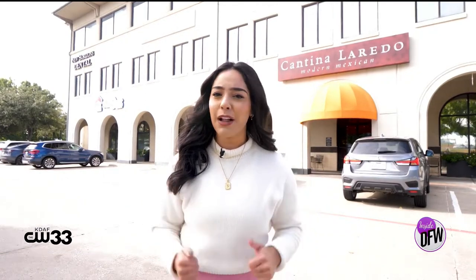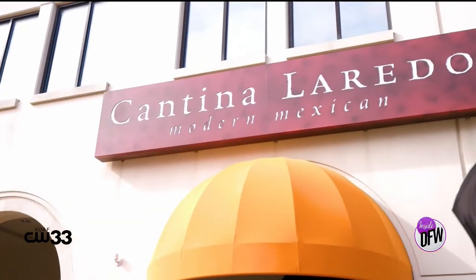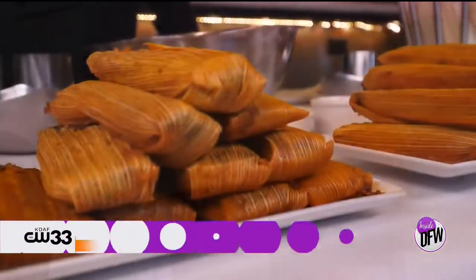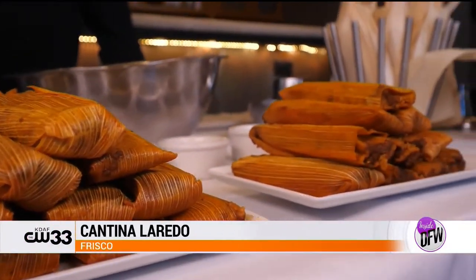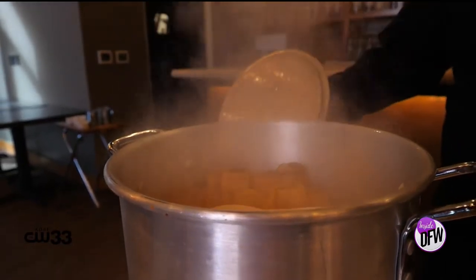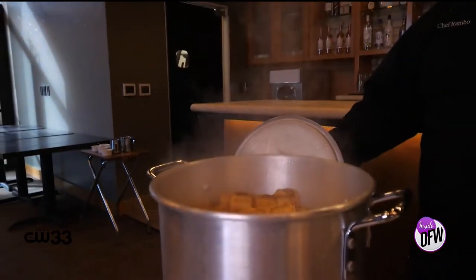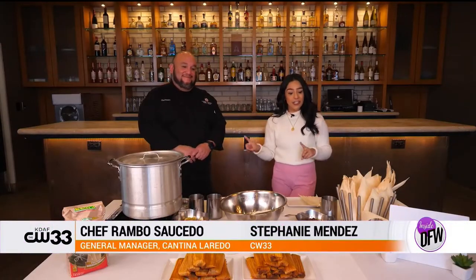Today I'm at Cantina Laredo, and I'm getting tamale 101 from one of the best chefs in the city. I'm here with Chef Rambo of Cantina Laredo in Frisco, and these tamales smell beautiful. Thank you so much for being here. Tell me a bit about Cantina Laredo.